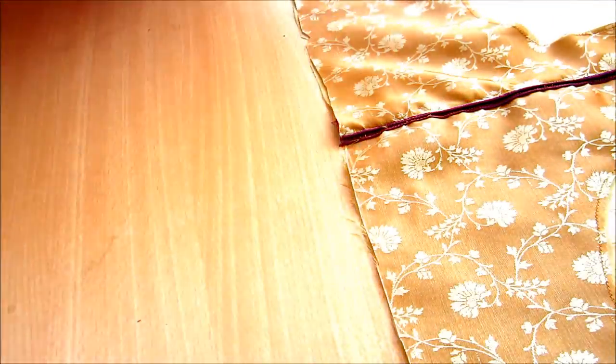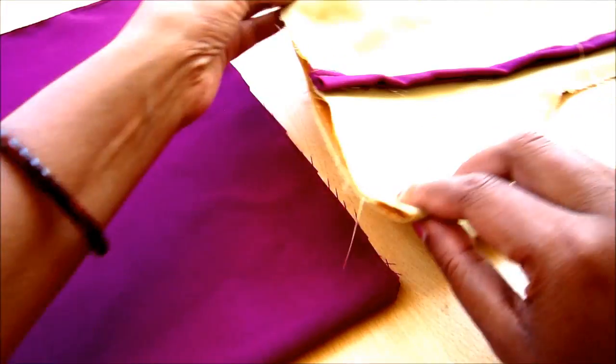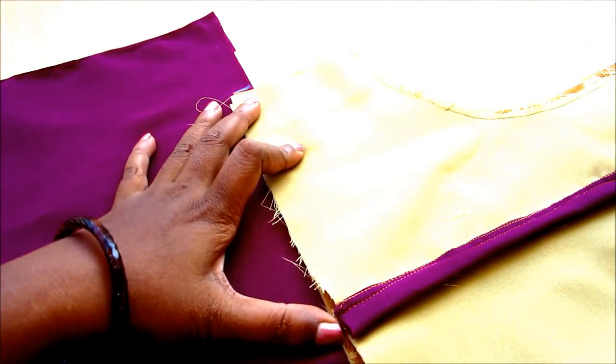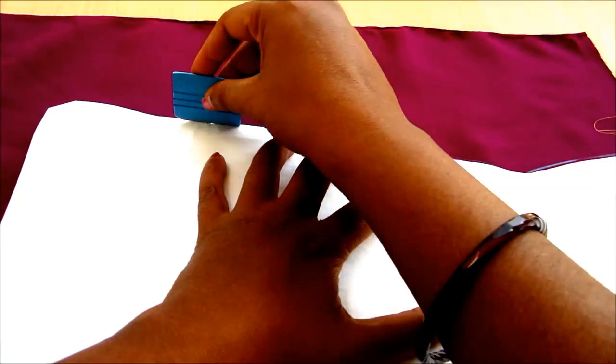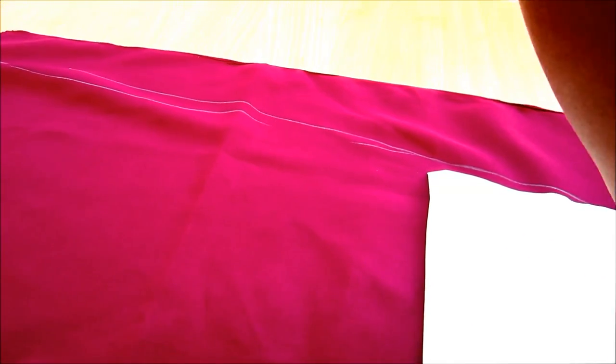Now we will design the bottom of the kurta. Take 2 meters of fabric, fold it into half — that is 1 meter — and on that 1 meter give the center notch, place the yoke bodice and give the markings of the waistline. Place the sloper again and give the remaining markings such as waistline and hipline — place the sloper on the fold. Extend this to the required length; I would be marking till above the knee length giving the flare, just extending the hipline.